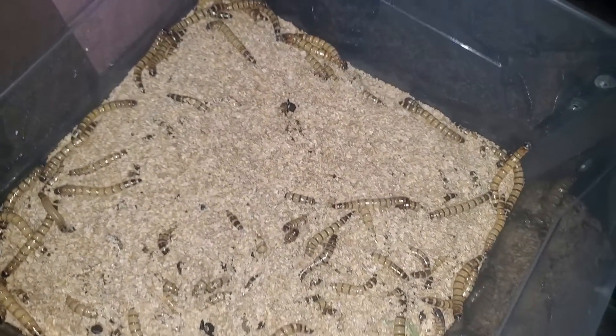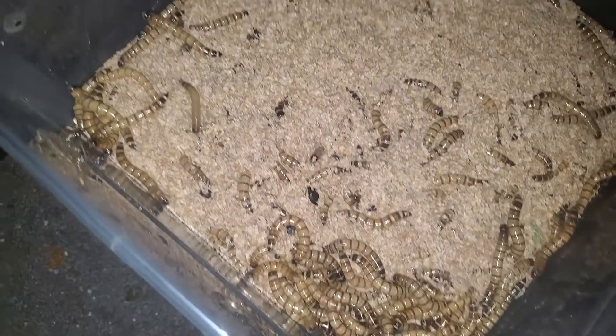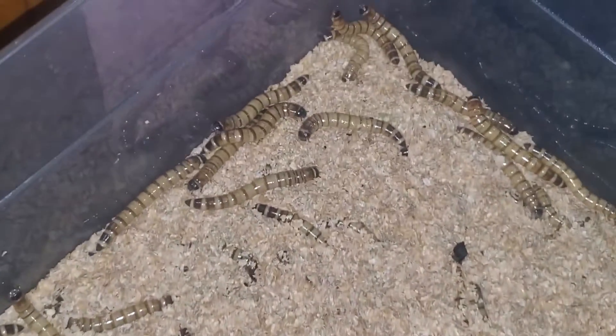The best foods to feed these guys are leafy greens, such as mustard greens, spinach, kale, and lettuce. These foods do not mold quickly and are rich in water, which is the biggest component I have found to help them grow. Freshly hatched larvae will thrive when given this type of food, as it is easy for them to consume.